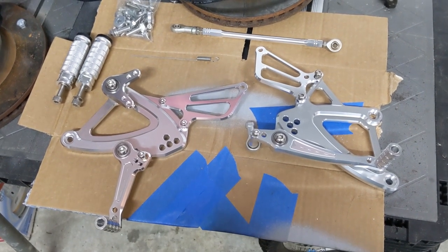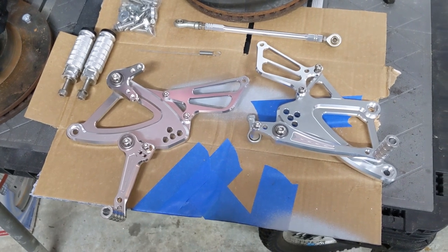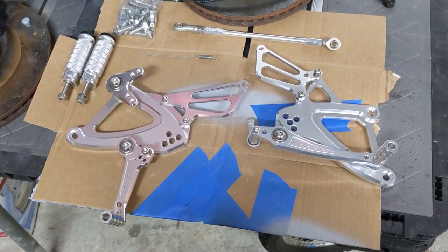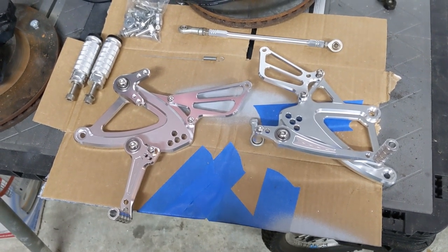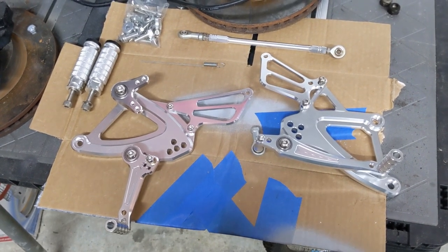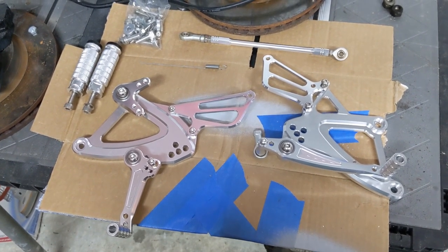In this video we're going to go over installing one of these eBay CNC rearset kits for the CBR500R. Mine is a 2017, so if you have a 2016 through 2019, it should be the same. If you have one of the older ones, it may be a little different, but this set is supposed to work for 2013 through 2019.